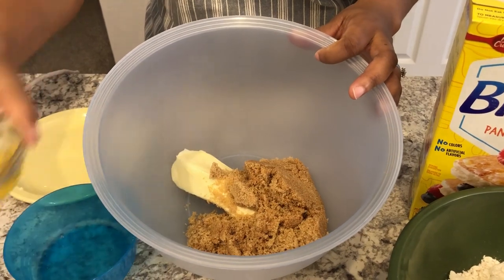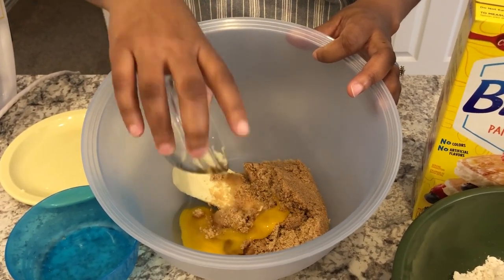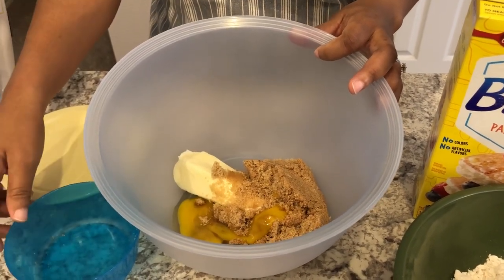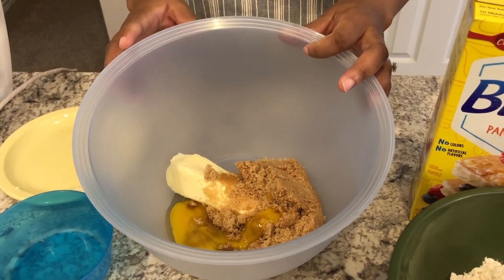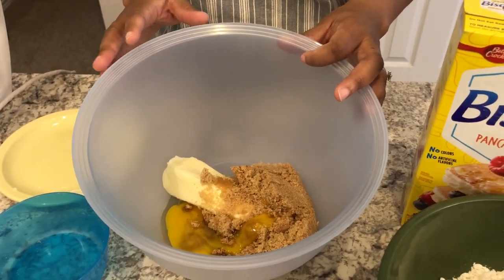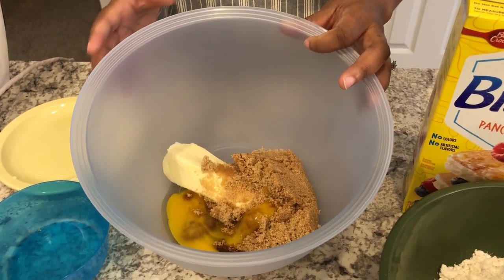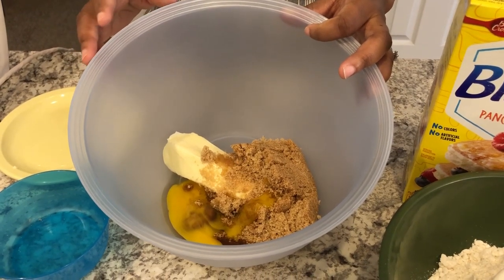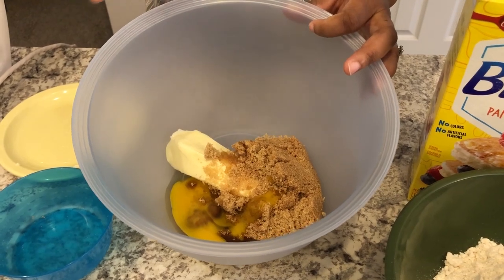Then I'm going to add in my egg that is at room temperature. My great-grandmother used to be a wonderful baker — people used to buy her cakes and pies all the time — and she always told me to crack my eggs separately in case you get a dirty egg. What she called a dirty egg was a fertilized egg. So I always crack my eggs separately, never in my baking bowl. Now I'm going to cream all of this together.